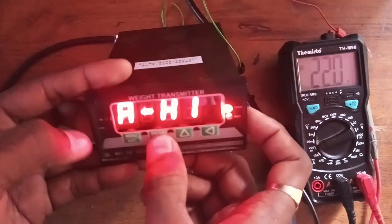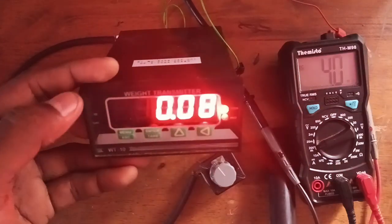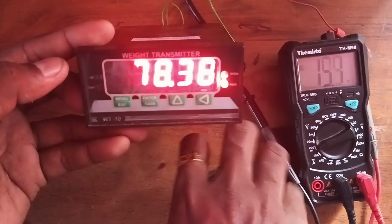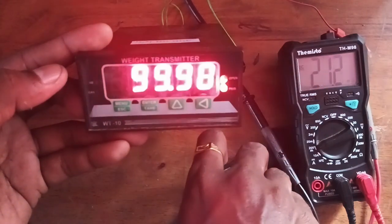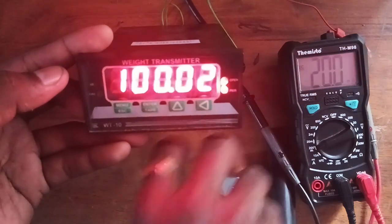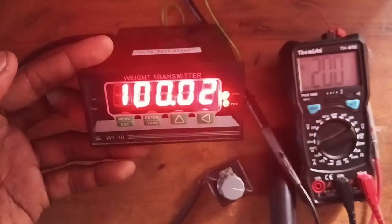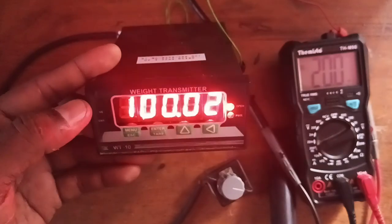The analog output is now set up: 0 kg equals 4 milliampere and 100 kg equals 20 milliampere. Analog settings are completed. If you have any doubt you can contact me, and if you want this controller I can supply it. Thank you.